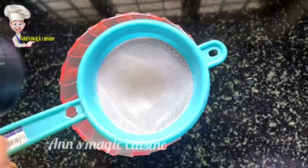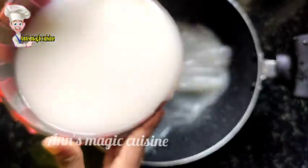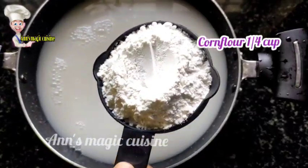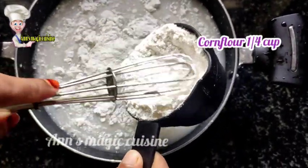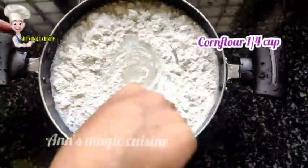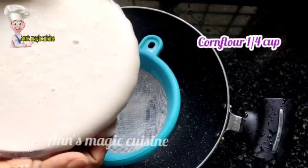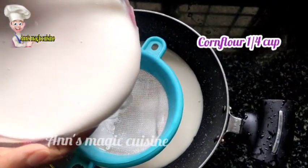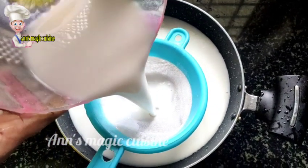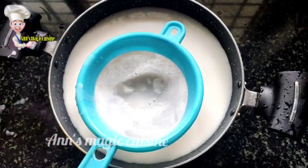I am using a glass of cornflour. I am using a cornflour pot and I will use a cornflour pot. We will try the color of the sand.